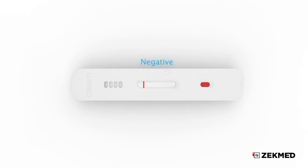Negative: one colored line appears in the control region. No apparent colored line appears in the test line region.